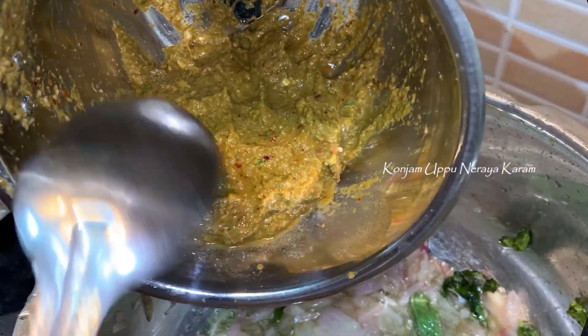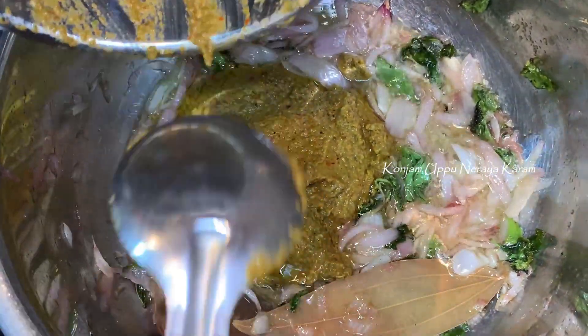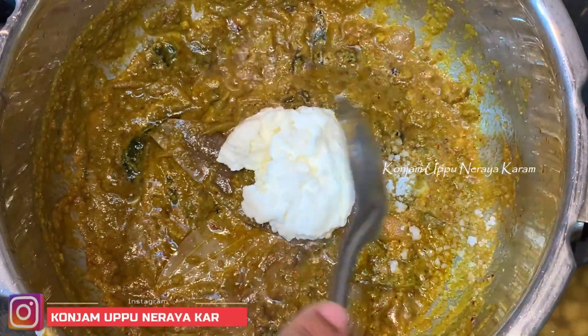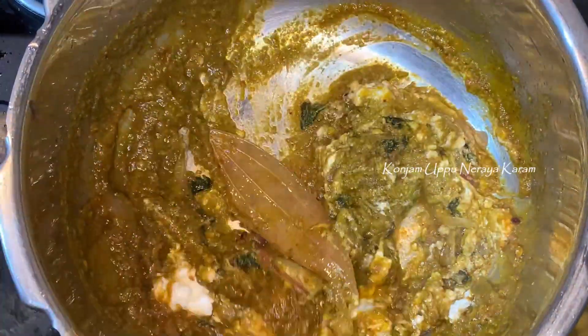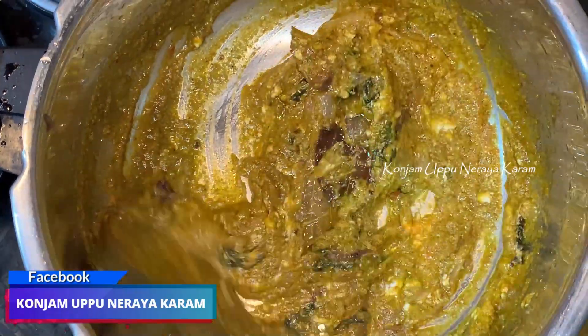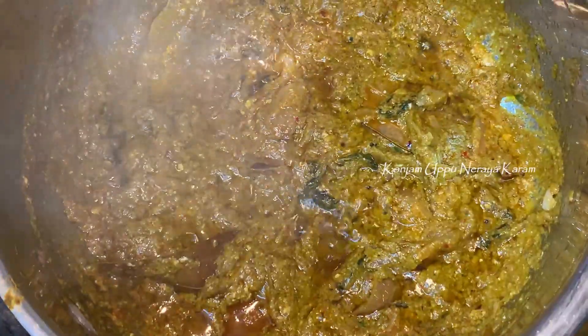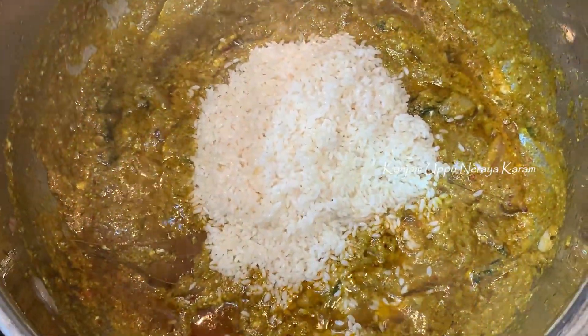We are ready to fry everything in the pan. We put in the spices and fry it all well. We fry it for 1 to 2 minutes, stirring well.